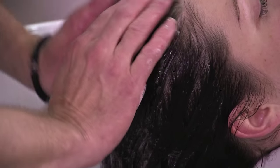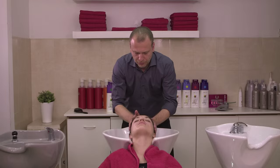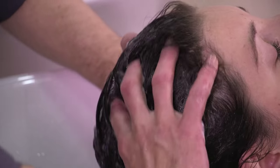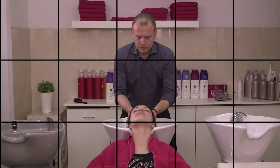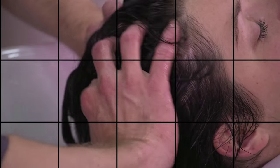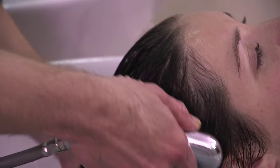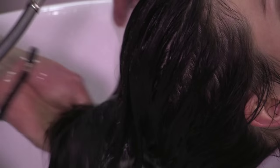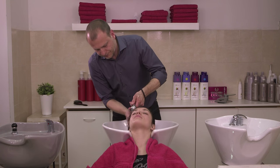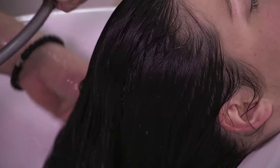We apply it and wash with a circular motion, then wash thoroughly, repeating the process.